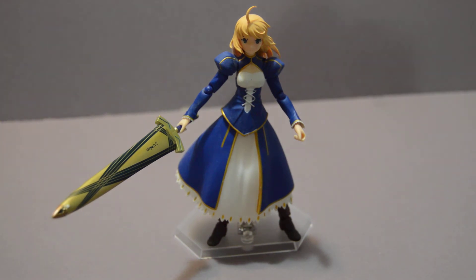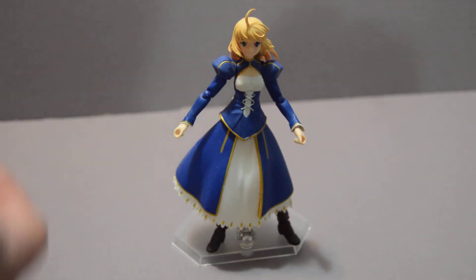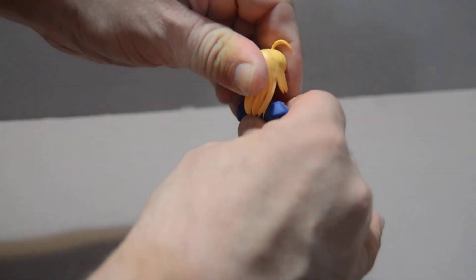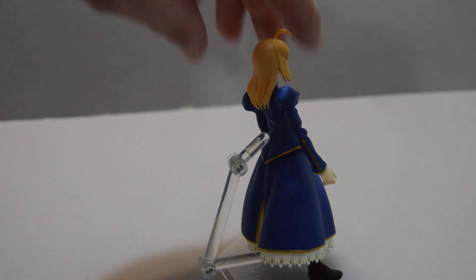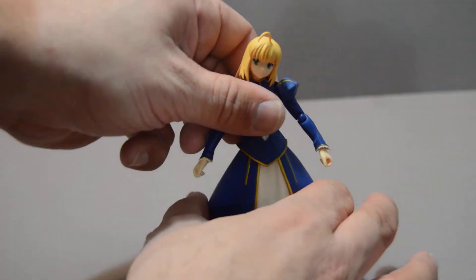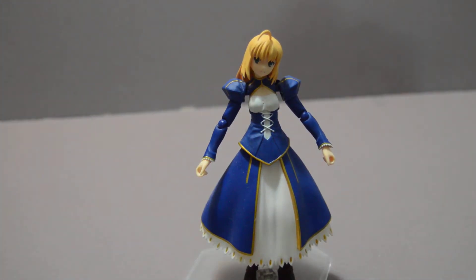The kendo sword doesn't match up as much — it would make more sense with her regular casual clothes, which is a very simple blue dress and white tunic, but this is not that one. Overall, it's a good figure. You can pop off the head and stick the alternate one on for a more normal hairstyle, where she's not charging forward with her sword, and her hair is straight back. She's got a single-piece dress here, so unlike her armored version, it's a single solid piece and not layered.